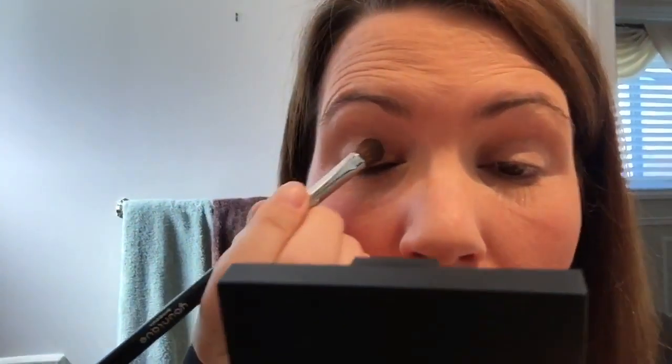The first color I'm going to use all over my lid is Noble and I'm going to apply it with the cream shadow brush all over my lid on both sides. The key to a great makeup is great blending and when you have good makeup brushes you are able to achieve this result.